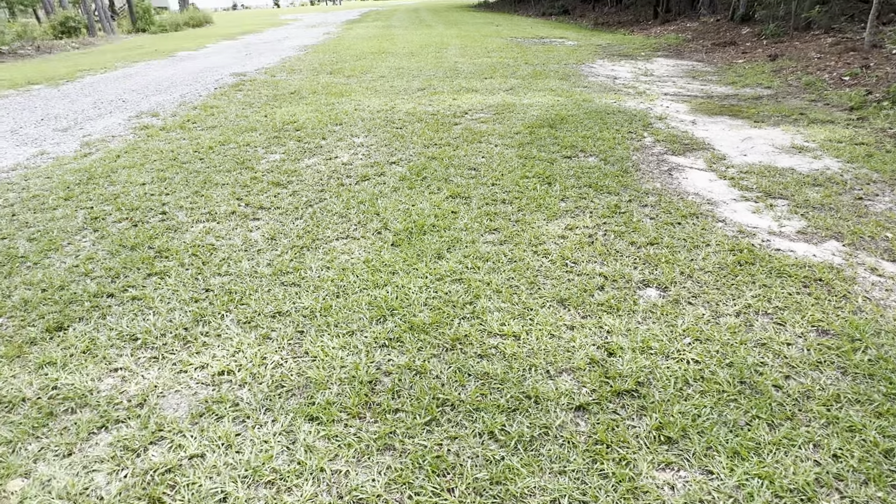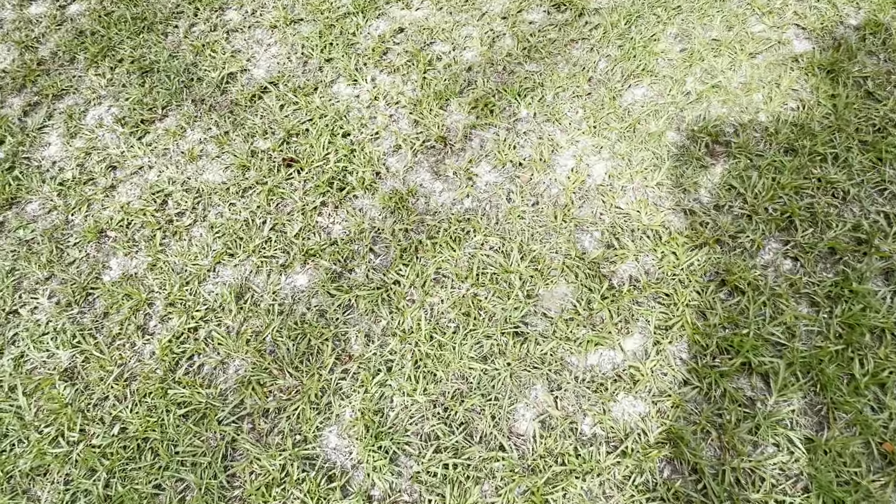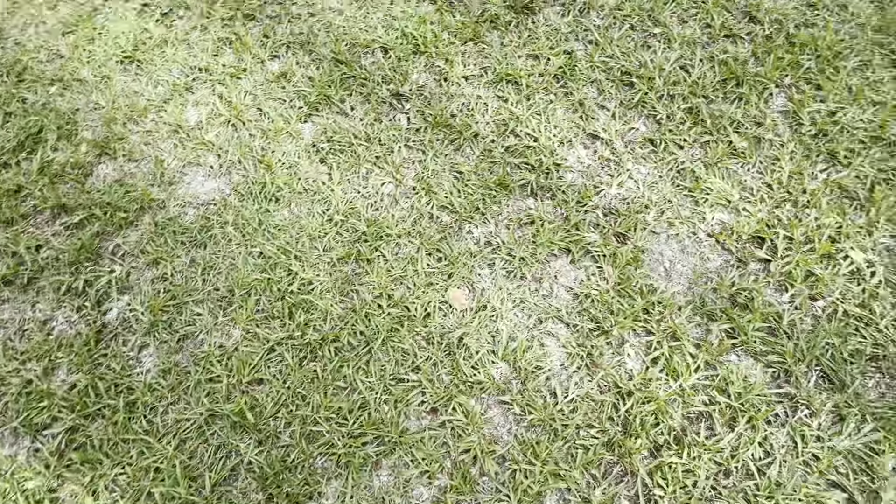My next problem is this grass. It looks really green and pretty, but when I look at it closely, it has a lot of gaps in this area. I'm not sure how to fix this. When I YouTube it, it says you need to put soil and grass seed, but I don't know what type of grass it is, so I would love to keep the same grass.